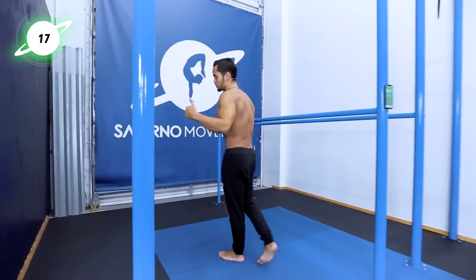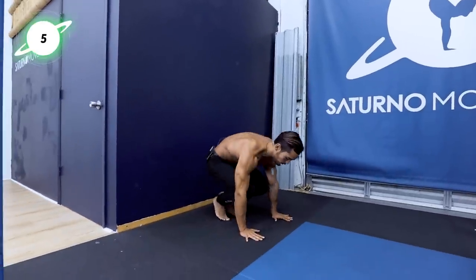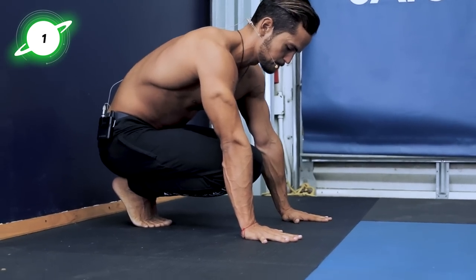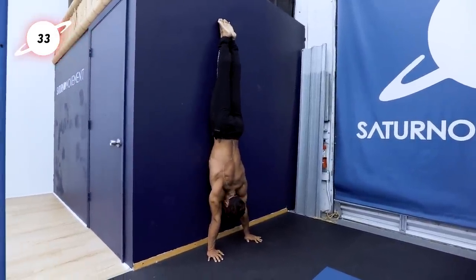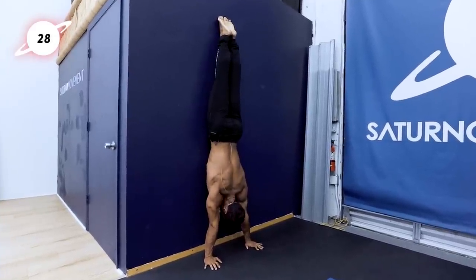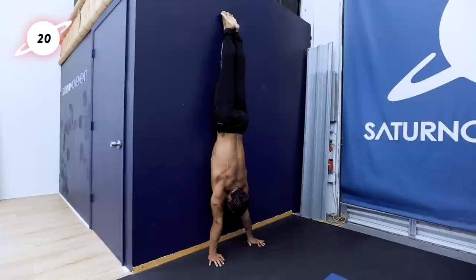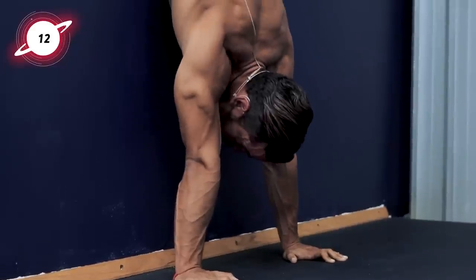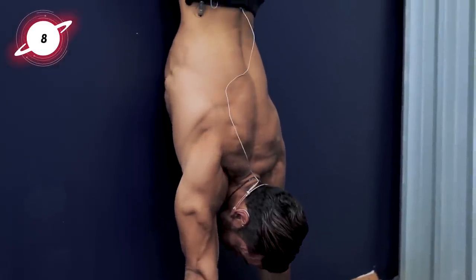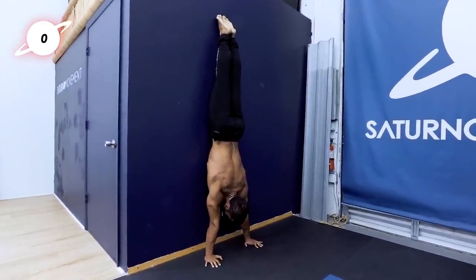And break. Moving on now to a similar movement of the scapula, but now focusing on the elevation rather than the depression. I'm going to do it on chest-to-wall handstand. Do it on pike, or elevated pike, if that's the level for you. Begin setting up — hands shoulder-width ideally. Find the body line, find the handstand first. Deep press. Full elevation — touch the shoulders towards the ears. And repeat. And break.